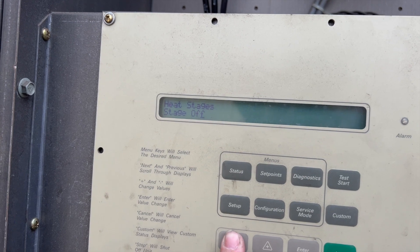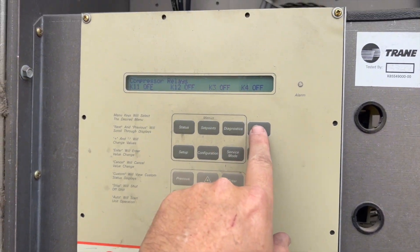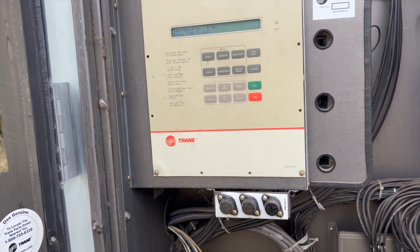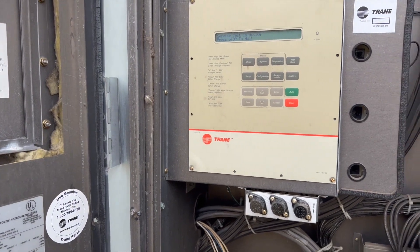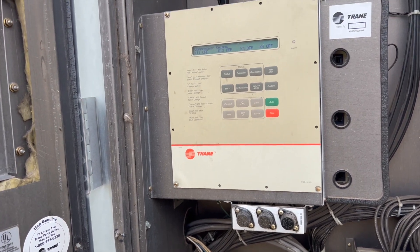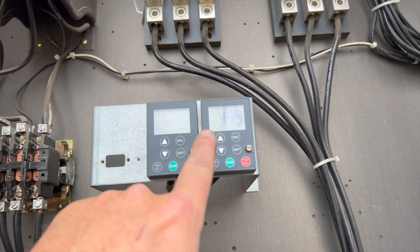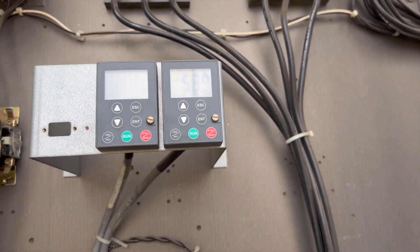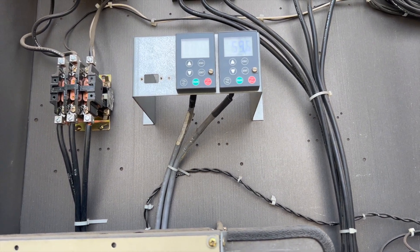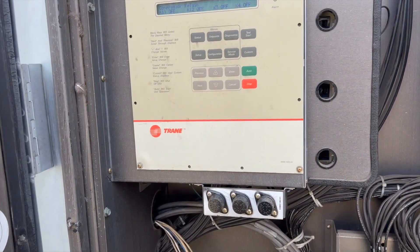Going back to our compressor circuits — we're going to hit start test so the blower comes on to 100%. It's going to get a little noisy. The blower is coming on. This is showing blower frequency in hertz — maximum is 60Hz, so that's 100%.